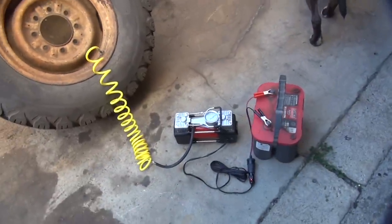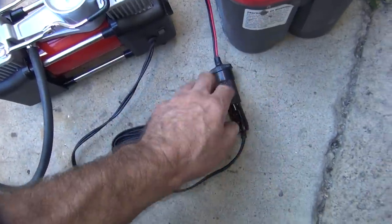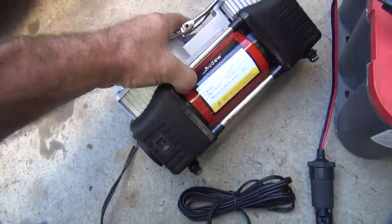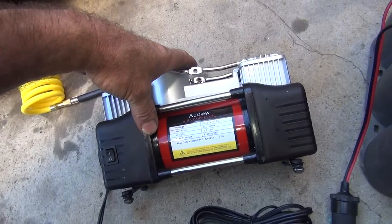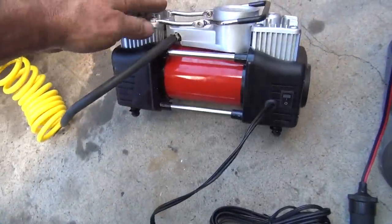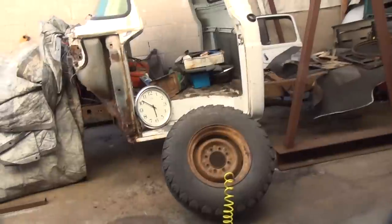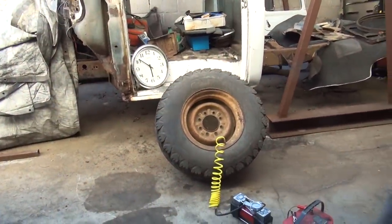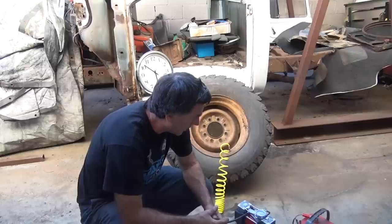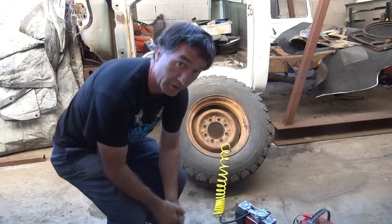Overall it tests pretty good — definitely a lot faster than the other pumps. But the noise is horrible and there's no automatic shutoff, which kind of sucks. It's definitely nice that we have a battery plug, even though it's a piece of crap. For big tires — off-road vehicles, semi-trucks — this will definitely get the job done. For a car, it's pretty noisy, so I'd go with the smaller pump. For truck use, definitely a good item. Overall, it tests pretty good.